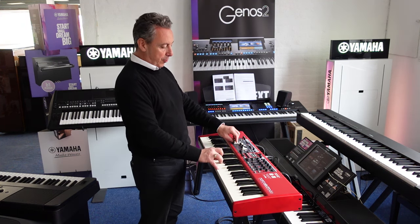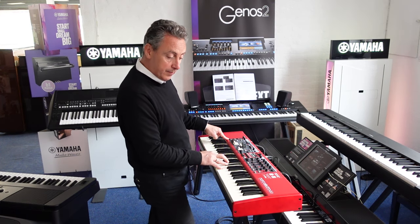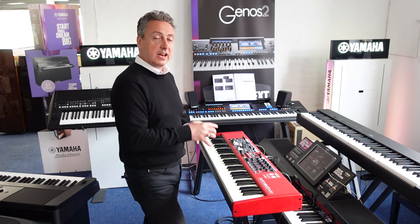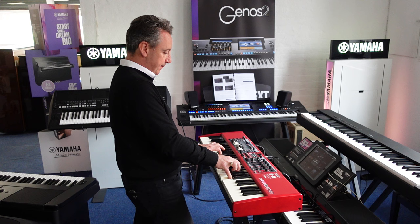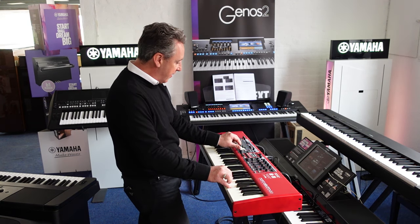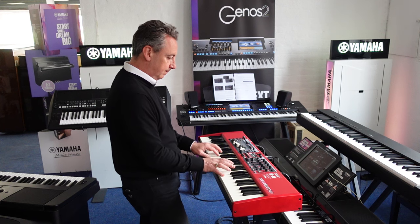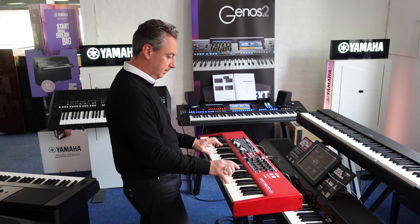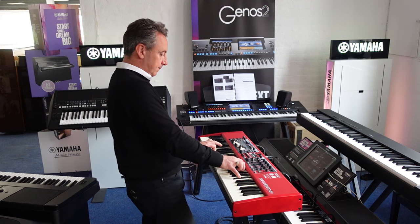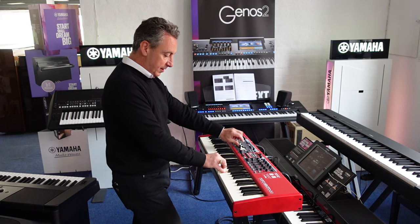Let's go to the organ section. You've got proper drawbars here. You can connect it with a foot switch to the fast and slow Leslie, or you can control it from a button. You can have it go to stop or have it on fast and slow - it's up to you. You can get the exact sounds, from something very light to something very heavy. That's the B3. You've got others like a Vox, which is a completely different sound.